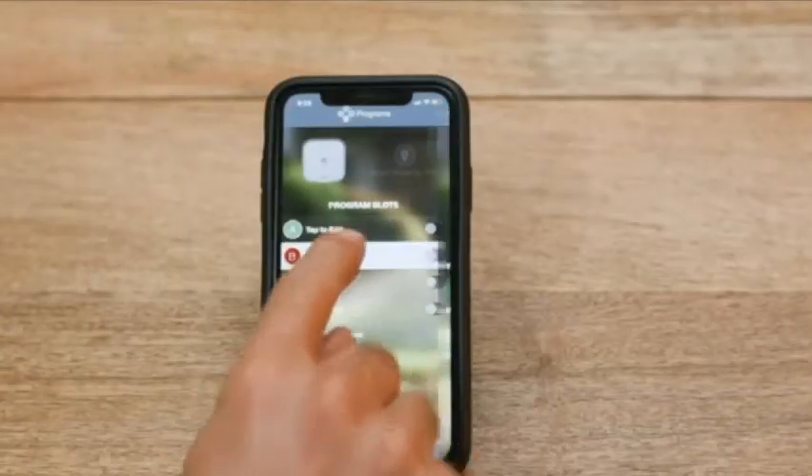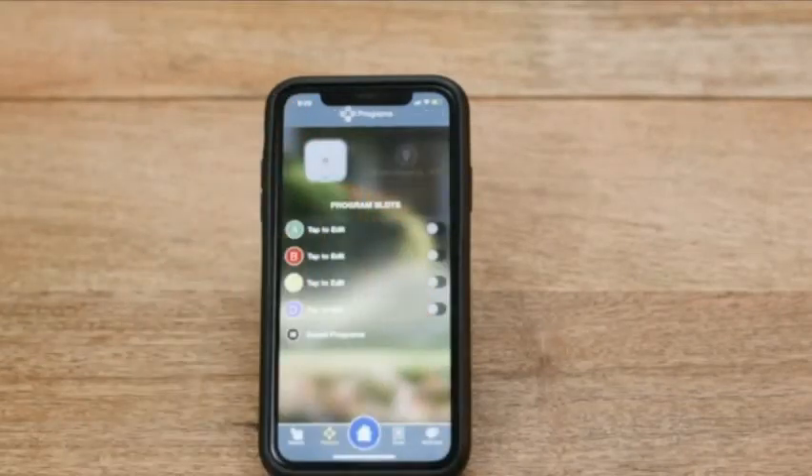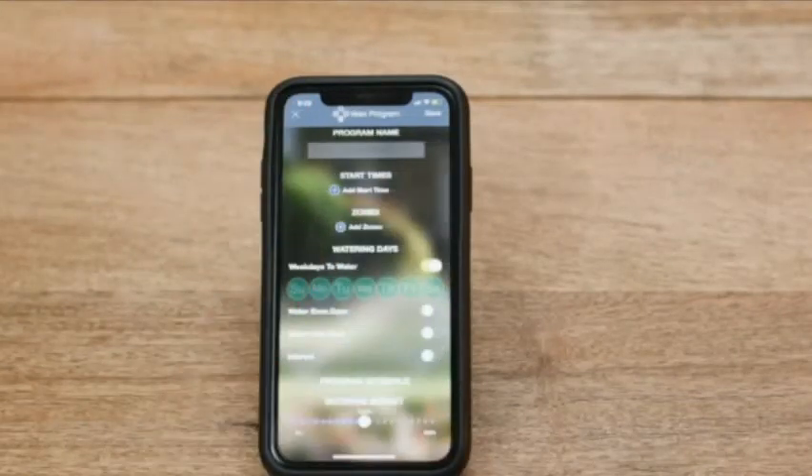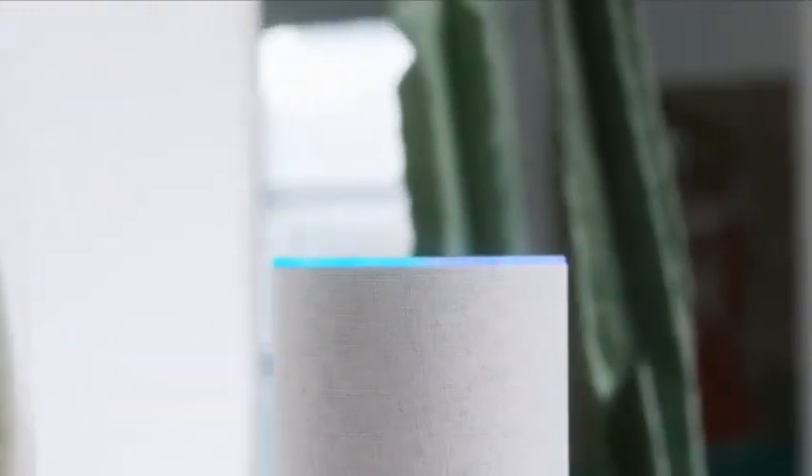If you do want to manually water a specific zone or your entire lawn, you can easily control the system from the Beehive app or with your voice using either a Google Home or Amazon Alexa enabled device.